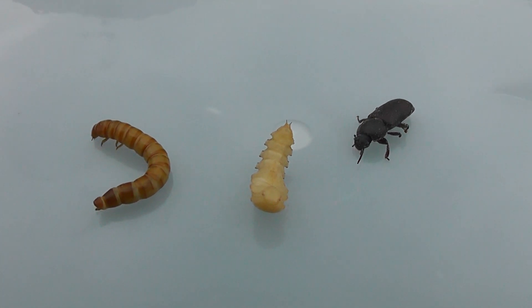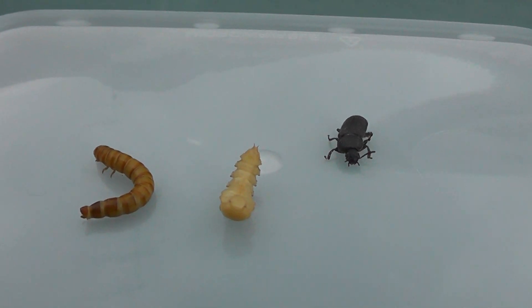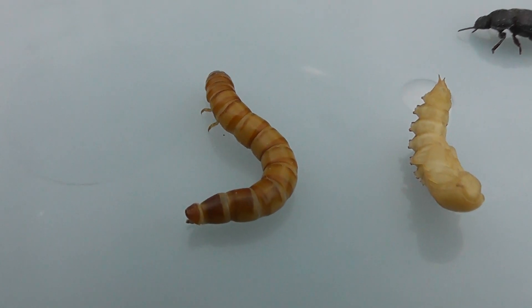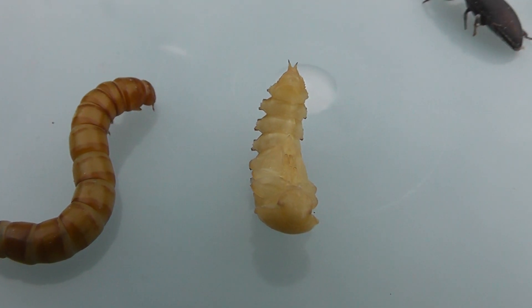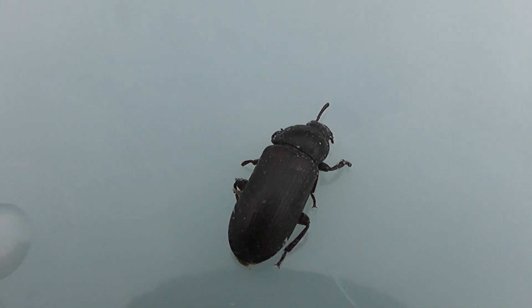This is just a quick video showing you close-up the three main stages of mealworms. Got the larvae there, the pupae, so it turns from that into that and then a couple of weeks later it turns into that.